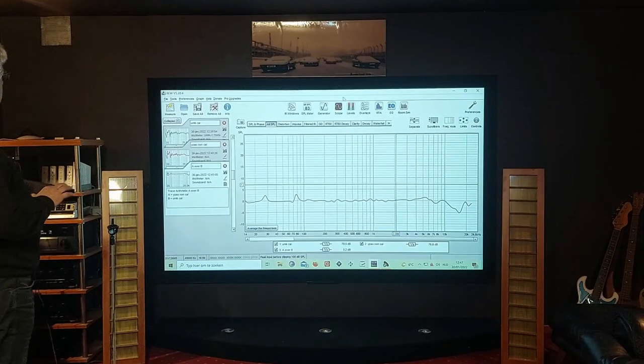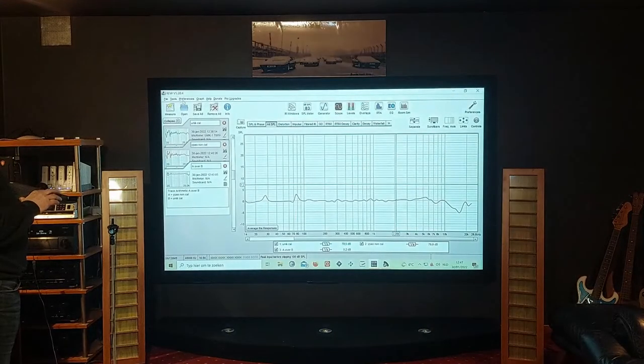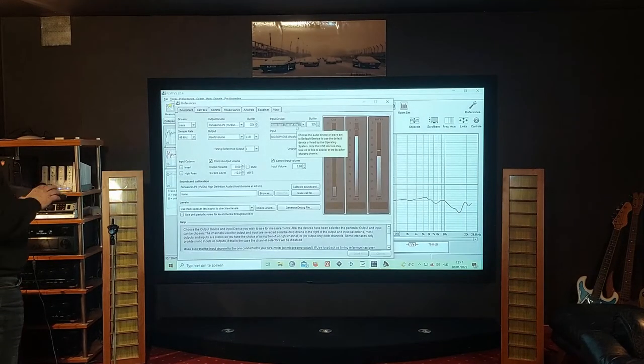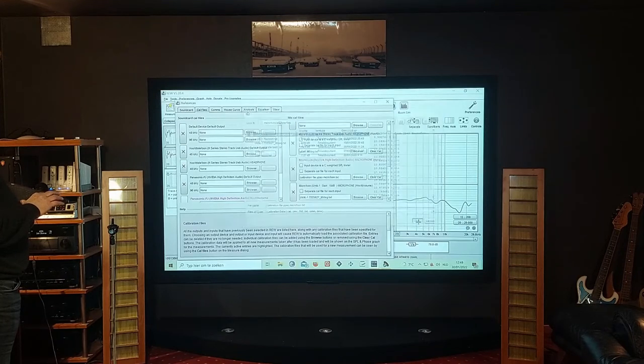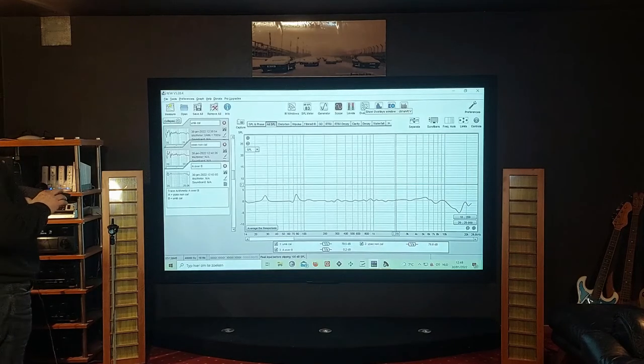The next thing we're going to do is make a new measurement with the calibration file loaded. We go to preferences — I still have the EPO microphone selected — and now go to calibration files. There's currently no calibration file in there. We browse and select our new file, which is the one we just saved, and open it. The calibration file is now loaded and we're going to do a new measurement.